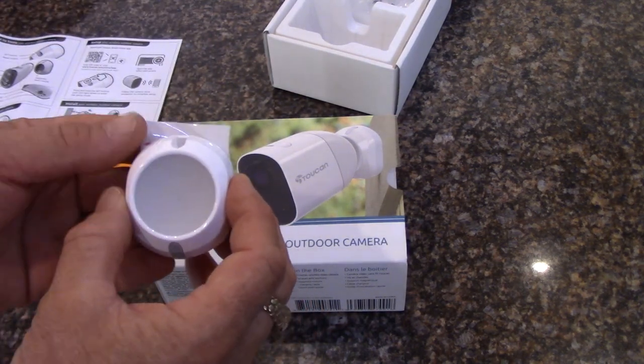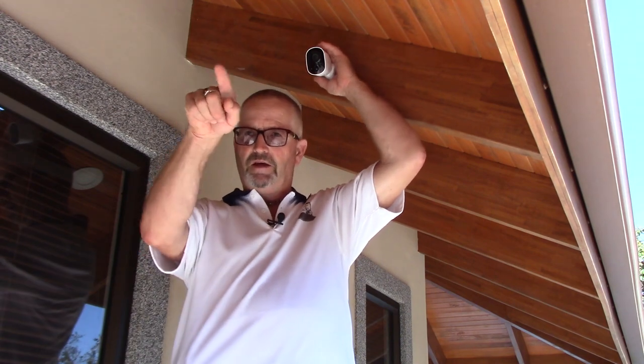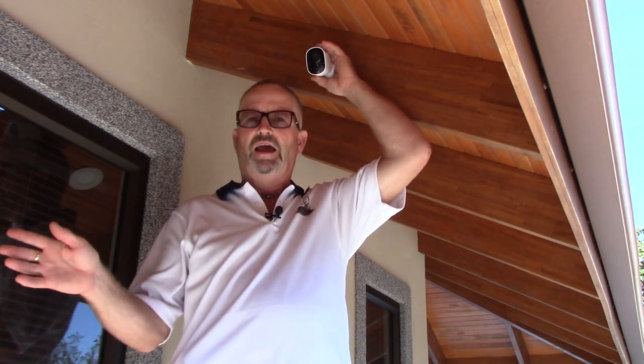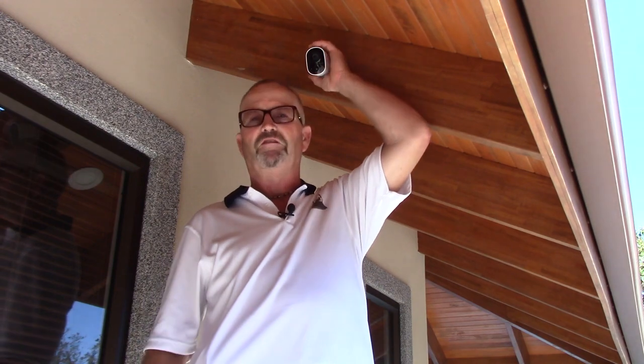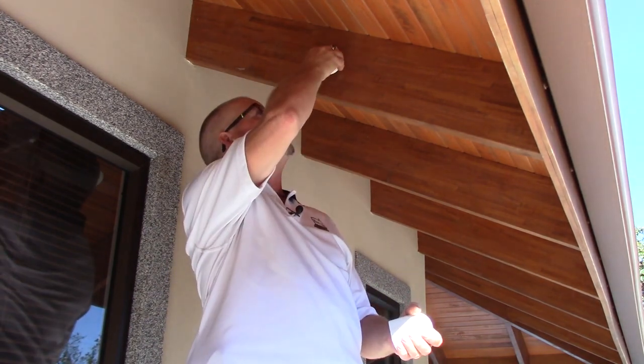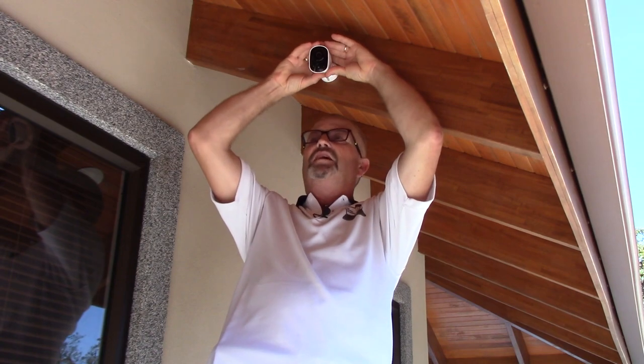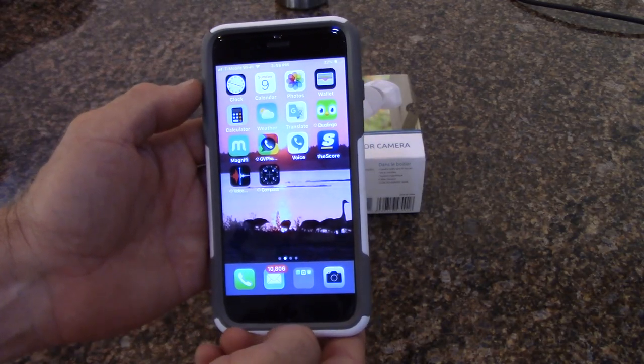Screwing the base onto wood is the best option if you have it. After going back and forth on location, I've picked a spot that picks up the road in front of the house, the side door, and the stairs coming up from the carport. A previous video covered the front with the toucan doorbell. I mounted the base using a single pan head screw in the keyhole slot — just in case I change my mind, only one hole to fill. The magnetic mount makes it very easy to adjust the camera angle.